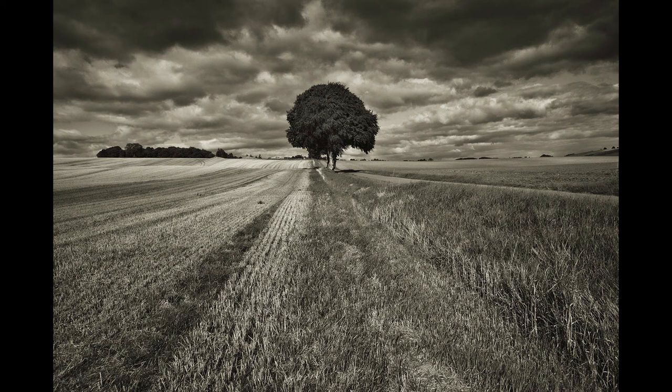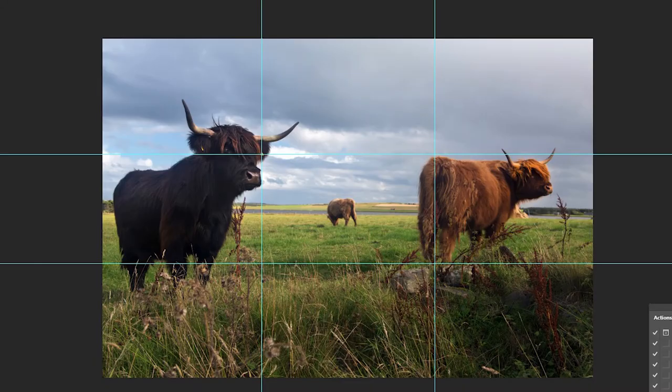Another important element in composition — one that I particularly use a lot whether I'm shooting people or landscapes or anything really — is the rule of thirds. You may or may not have heard of it. It's an artistic method of composition where you divide your image into thirds horizontally and vertically, and you try to place your main focal point on these lines. This one has some highland cows, and as you can see the main highland cow is perfectly placed on the third.